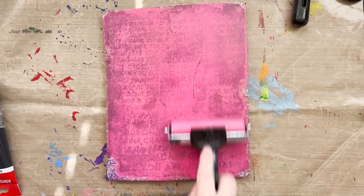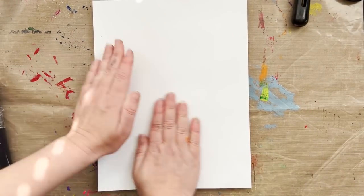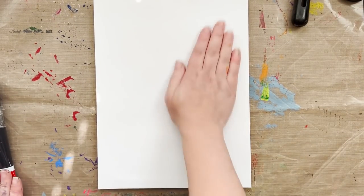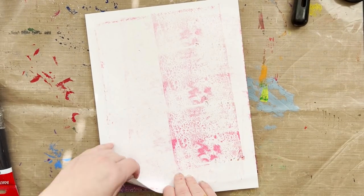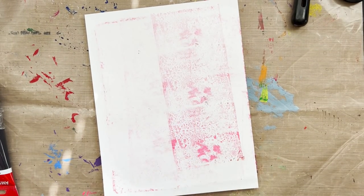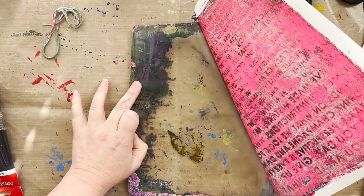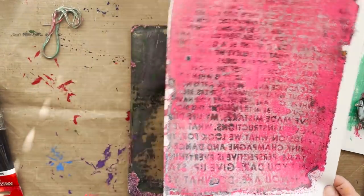If you use a word stencil, make sure you put it face down — if you can't read it, you did it right; if you can read it, you did it wrong. Press it down, let it settle, and take a peek if you have to. Gently peel back your print and this one turned out cool — I love all the gold, all the grunge, everything. I love the words even though they're backwards. What are you gonna do?